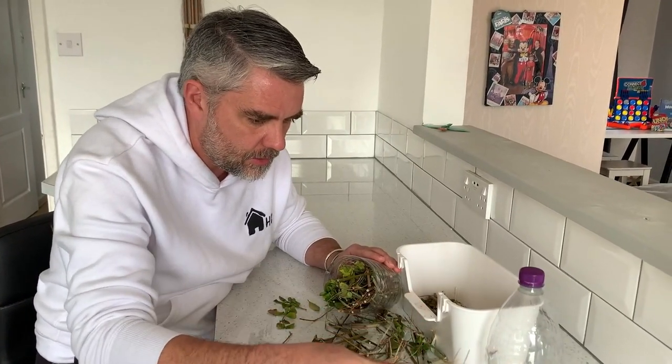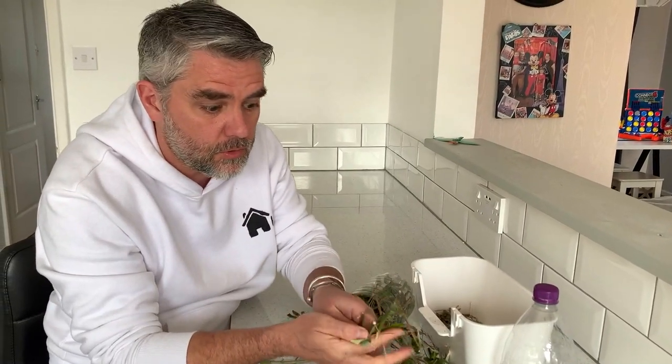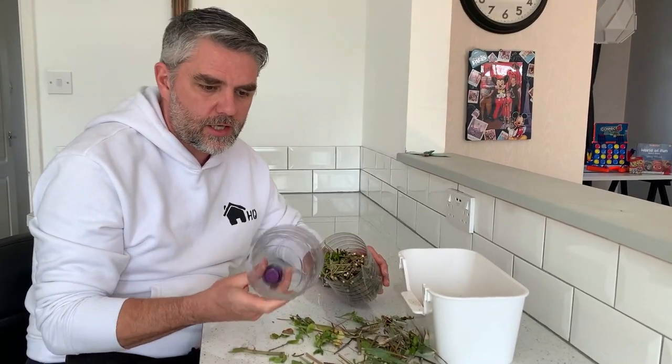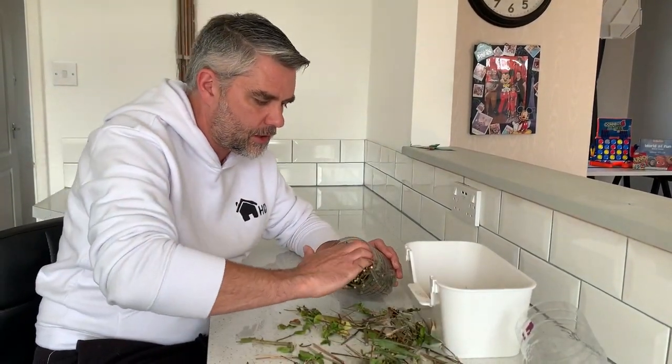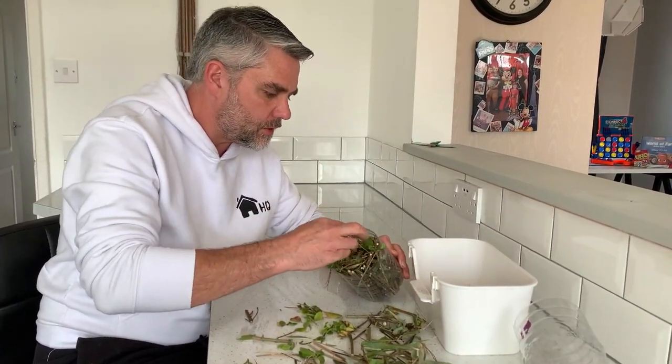Then over the next couple of days, put the hotel in the garden and go out and explore to see what's living there. I've obviously got another end of the bottle there — I can make that into another bug hotel and then go and set them up in my garden to see what insects will live in there.